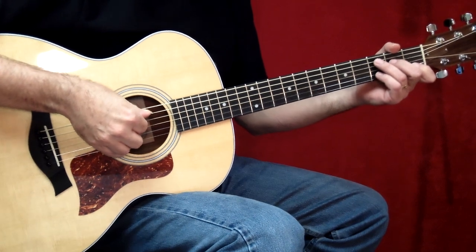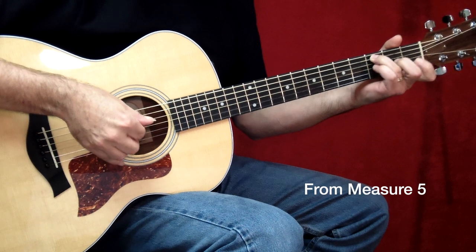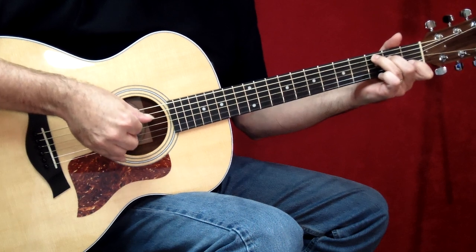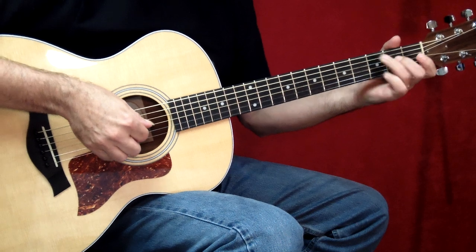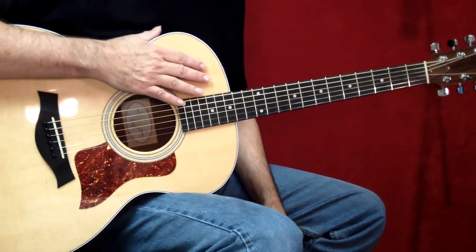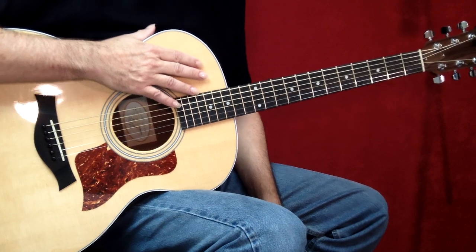I'm going to play a little bit of it for you. Now that's the signature piano part that we've now brought over to the guitar — I'm sure you recognize it.